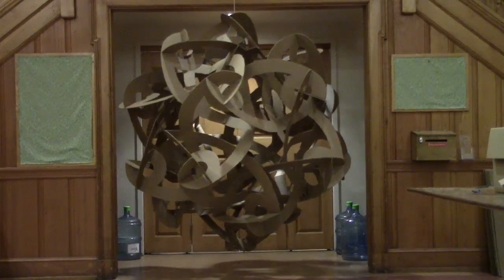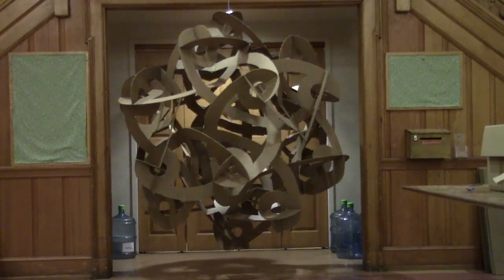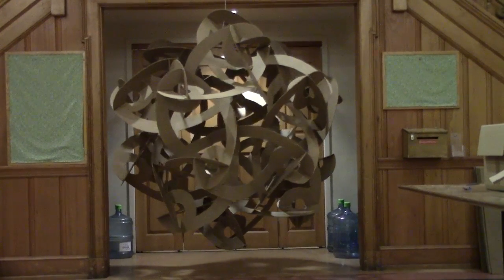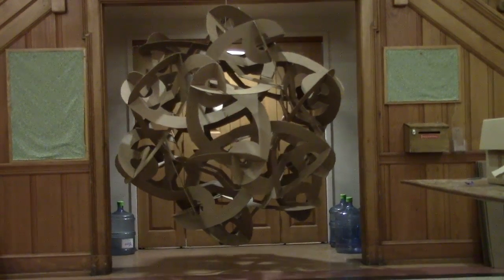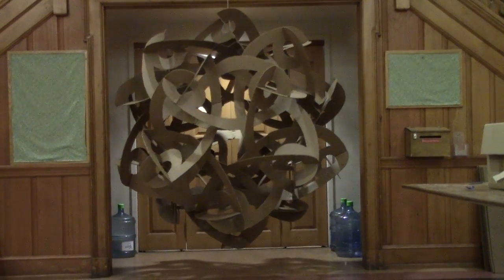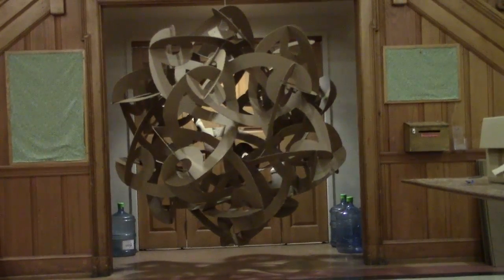Suppose you have a great location to display a giant mathematical cardboard sculpture, but you don't actually have a giant mathematical cardboard sculpture. What are you going to do? You should make one! This video shows you all the steps for you to make your own giant geometric construction.